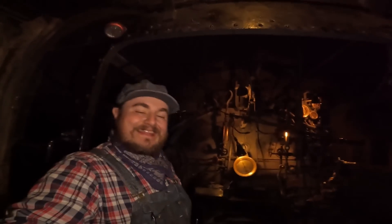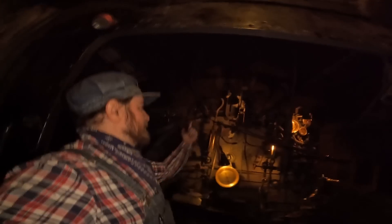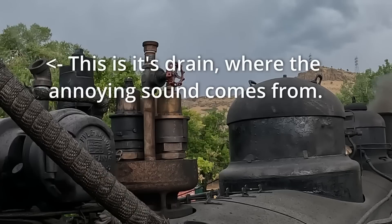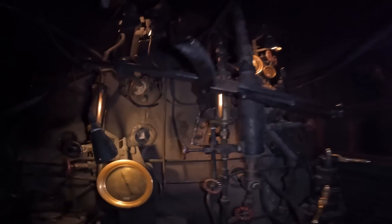That loud, high-pitched whirring sound you're hearing is the Dynamo, which is a steam-powered electric generator. It spins pretty quick and is really loud and obnoxious because it dumps right up above in front of the cab, but that powers all of our lights. As soon as you turn on the Dynamo, all of these little light bulbs turn on.